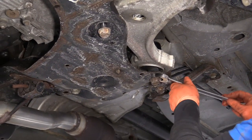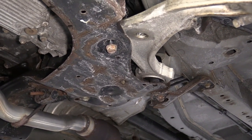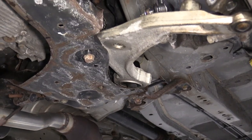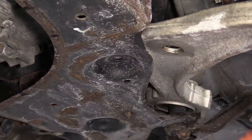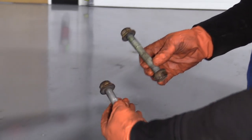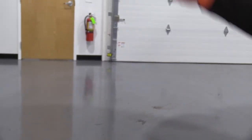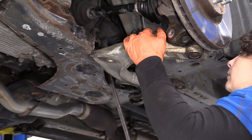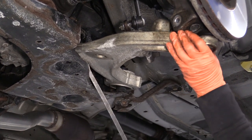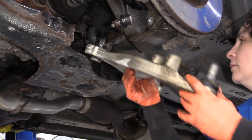Now we'll take the bolts out. There's one — and they're definitely different lengths. The longer one goes to the back vertical and the shorter one goes to the front. You can see the size difference — the shorter one goes to the front hockey puck and the longest one goes to the rear. I'm going to take a pry bar, put it right between the subframe and the control arm, and pry it right out. Voila.